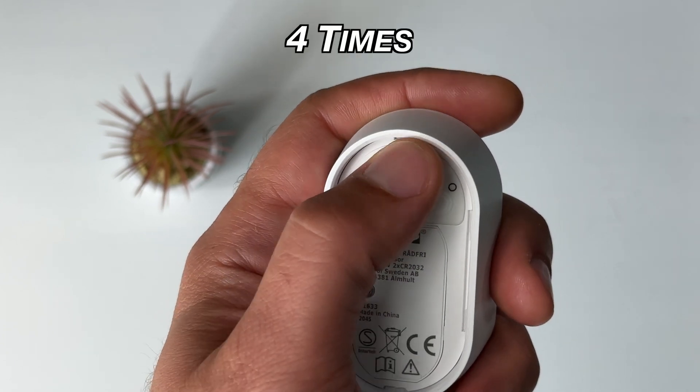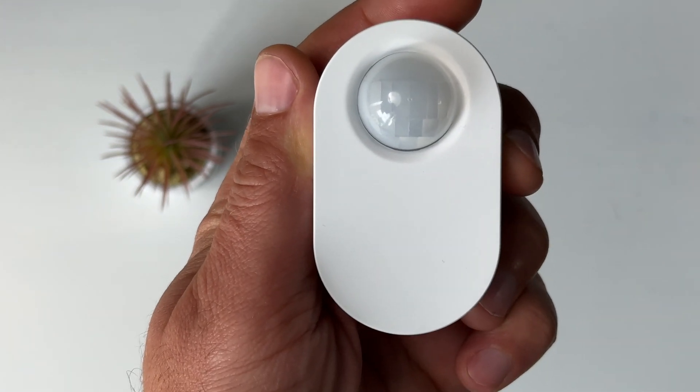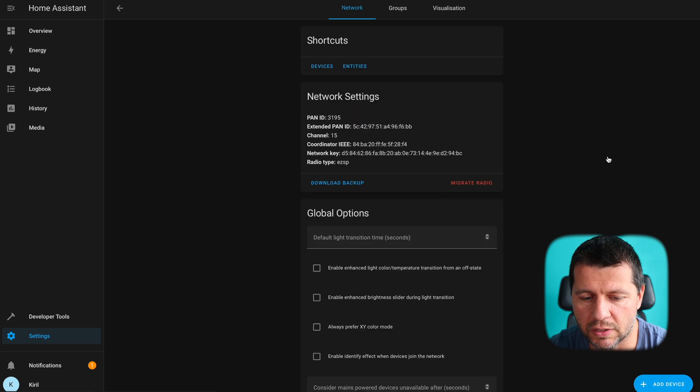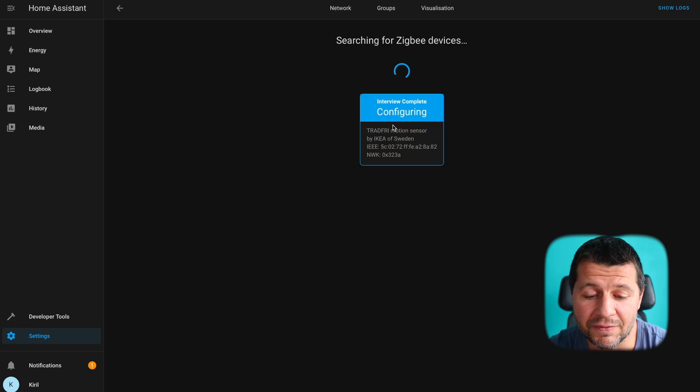Now I can try to add the IKEA Tradfri Zigbee sensor. With ZHA in Home Assistant, I can start adding Zigbee devices by just putting them in pairing mode and starting a scan. I'll quickly press the pair button on the sensor four times — this flashing LED shows that the sensor is now in pairing mode. After putting the sensor in pairing mode, I'll click 'configure' under Zigbee Home Automation, then click 'add device,' and immediately one device is found: IKEA of Sweden Tradfri motion sensor, ready to be used.